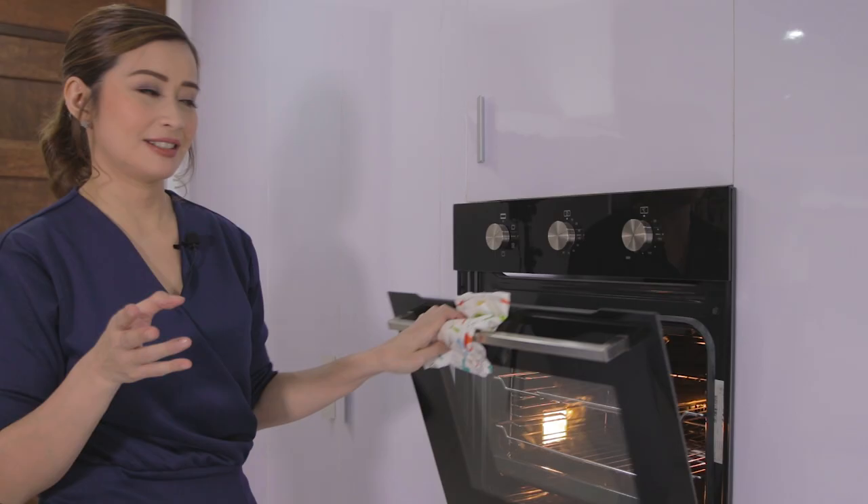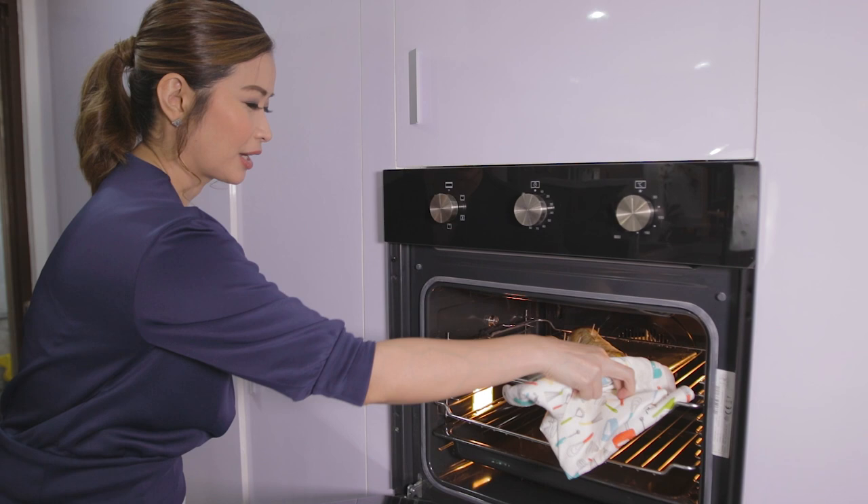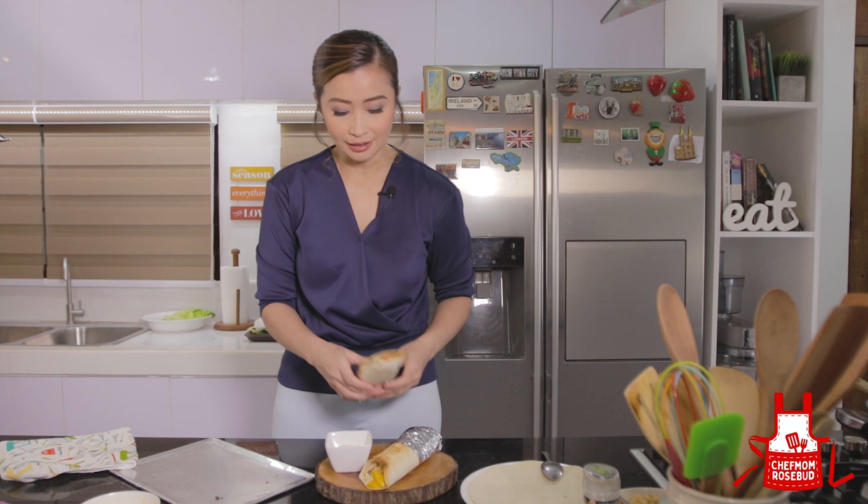Balikan natin. Pwede na yung ating burrito — nag-brown na yung ating tortilla. Just be careful in getting it. Ready na ako i-plate. I'm just putting some aluminum foil dito sa ating chicken adobo burrito para it's easier to handle. And we serve this with some sour cream dip.